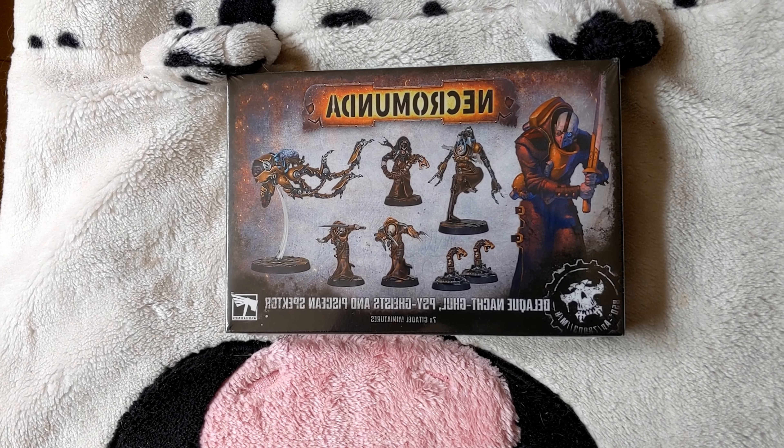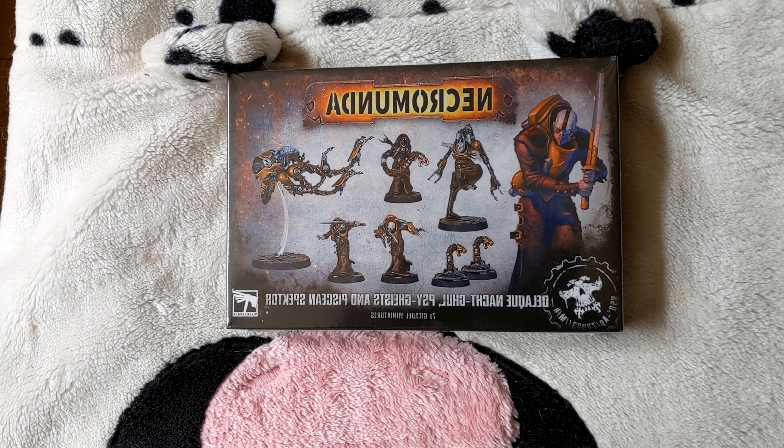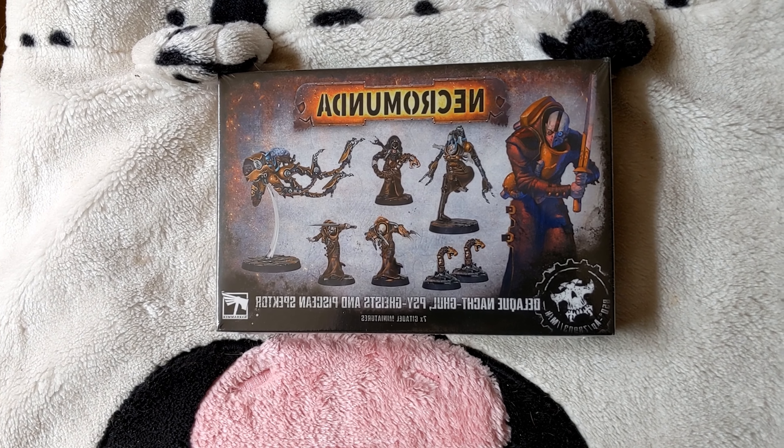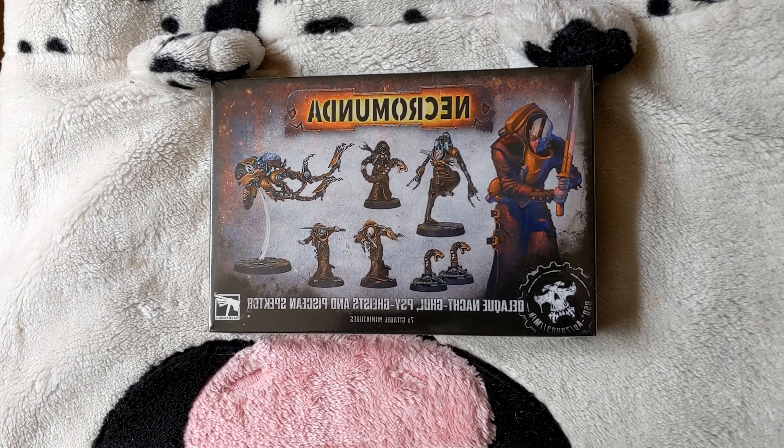Hello everyone, welcome back to another review. As you can see, this is the latest Delac Nact Ghoul, Psychoists and Piscean Spectre Box. So let's go.